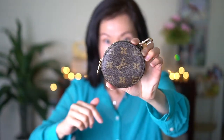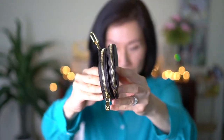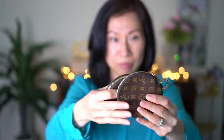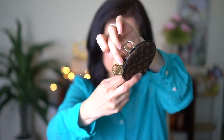This is the coin purse that comes with the multi pochette — you can see the ring where you attach it to the strap, and it's quite thick. This other one is part of my trio set and it's actually very thin. The coin purse from the trio set has a nice, substantial zipper pull — it's so pretty.